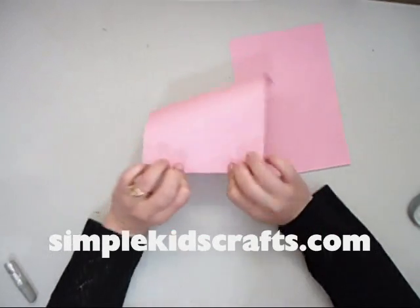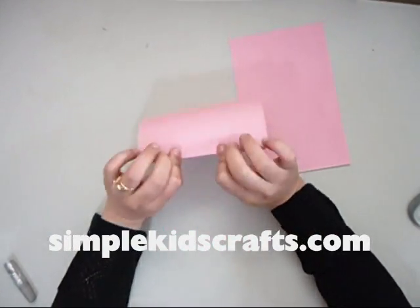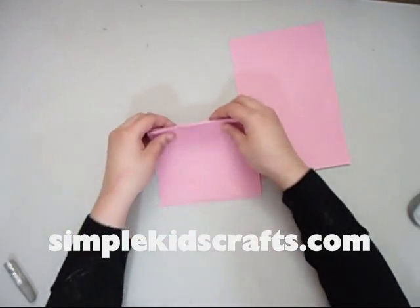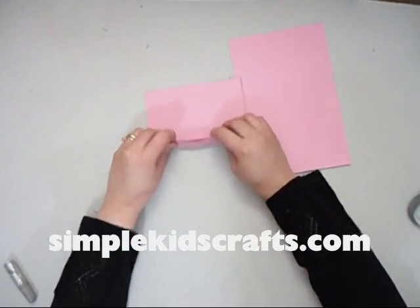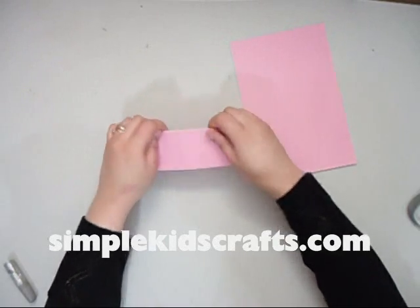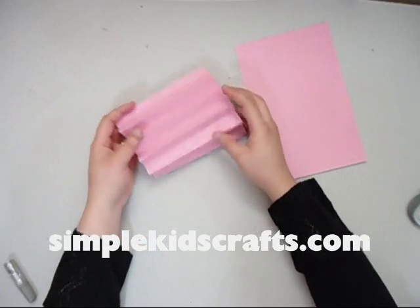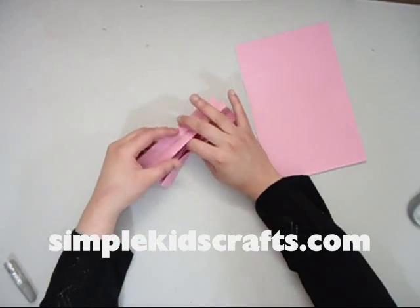What we have to do is basically fold up and down like a fan with our construction paper. You can use two different colors of construction paper so your butterfly will be a little bit more colorful. I am going to go with the basic model, and this will be the wings of my butterfly.